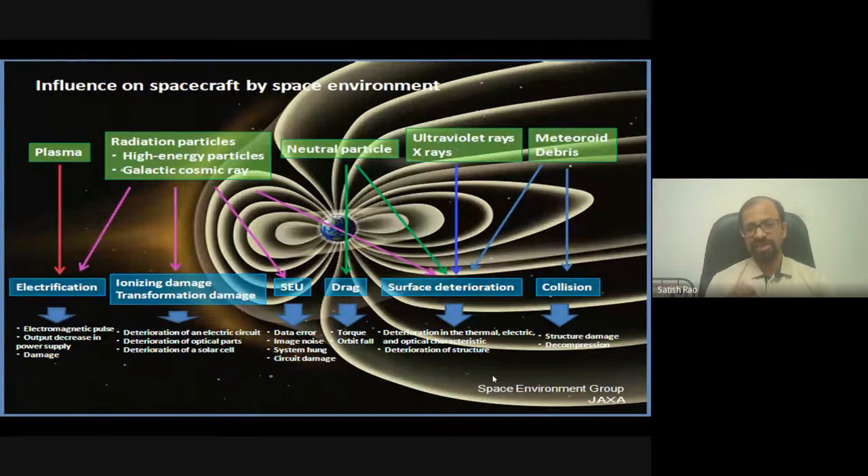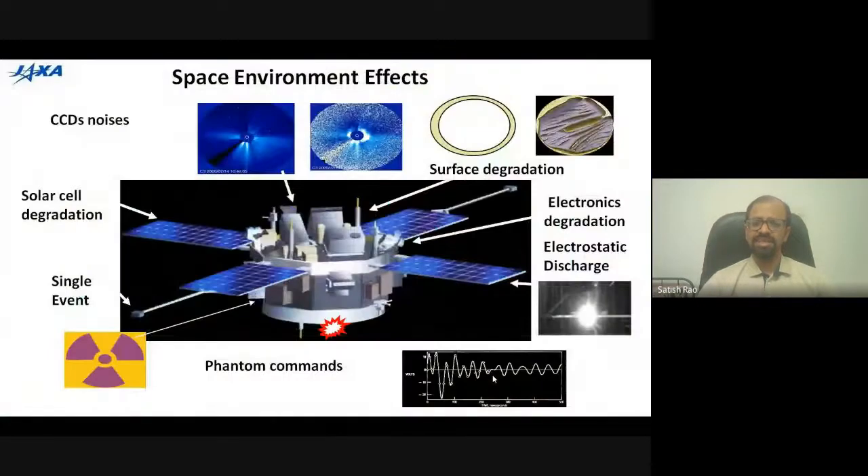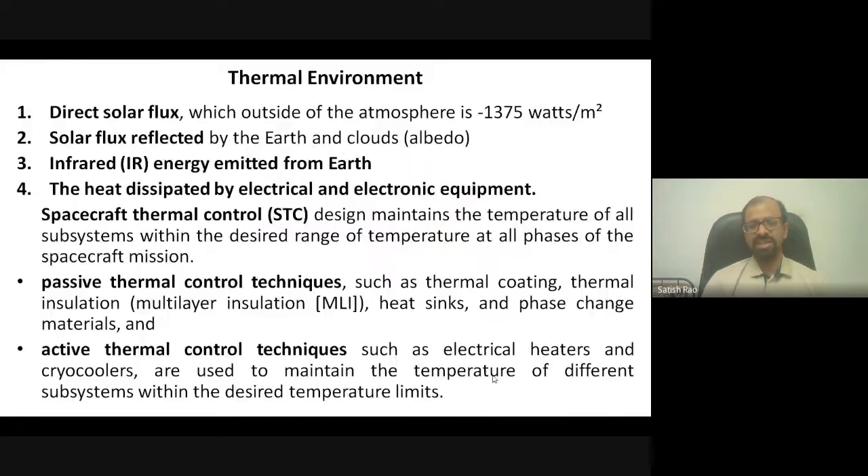So many problems can arise in a satellite. CCD-based cameras develop noise in their signals. Solar cells are continuously degraded, reducing output power. Single particles penetrating electronic circuits change their state, leading to electronic discharging. Electronics and surface materials degrade — all due to the space environment. We have to test each and every satellite so that every one of these things is accounted for.